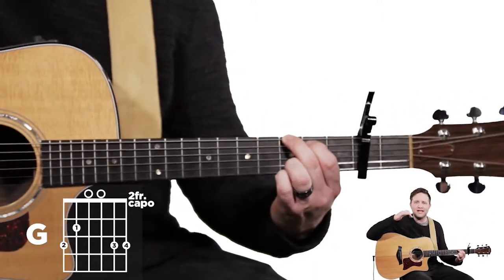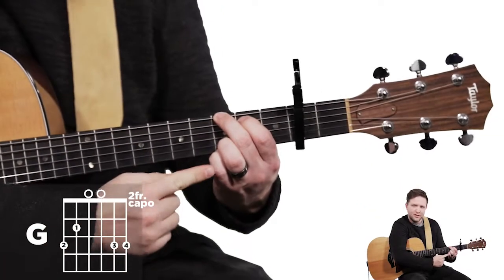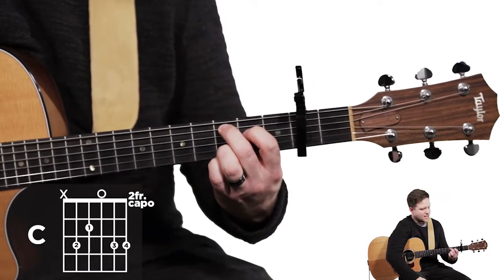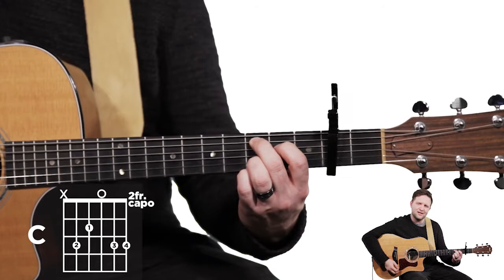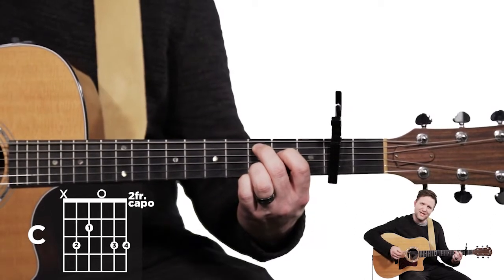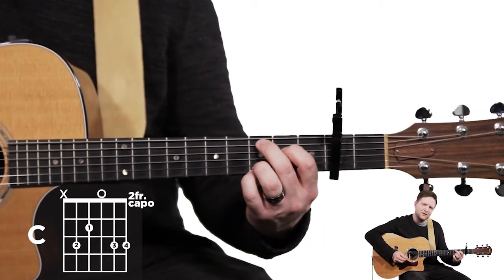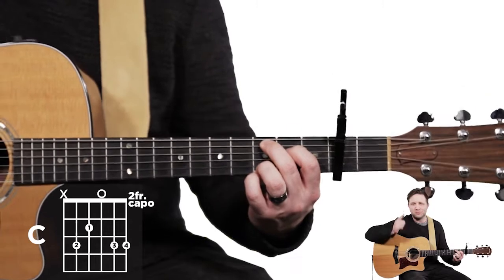The next chord is a C — actually a variation of C. When I play in the key of G, I like to keep my chords as close together as possible. We're going to keep your fourth and third fingers right where they are, and move your first and second fingers up a string. Your second finger goes on the fifth string fifth fret, and your first finger goes on the fourth string fourth fret. When playing this C chord, avoid strumming the bass string — either be accurate with your pick, or use your second finger to lightly touch the sixth string to deaden it.